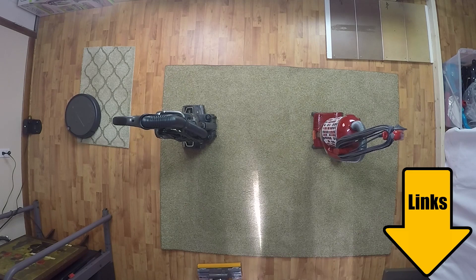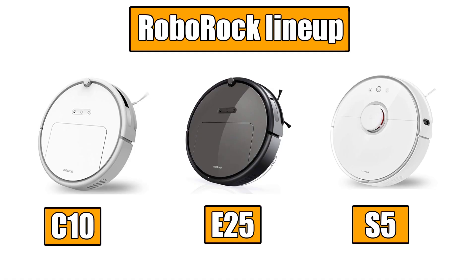Links in the description for current prices and reviews, and let's get started. The E25 is the middle tier vacuum from Roborock, not as expensive as their top of the line S5, but a bit more expensive than their budget version, the C10.